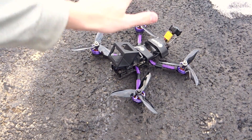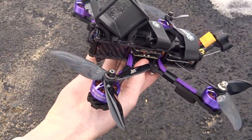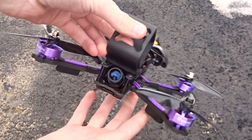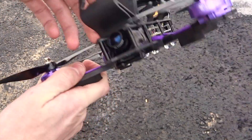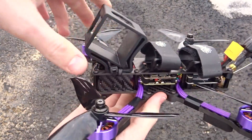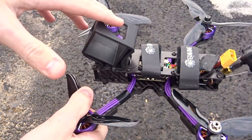Hey guys, what's up? Welcome back to my video. Today we're going to be doing a review of the Isshin Wizard X220HV, I believe they're calling it. This is sort of the typical Banggood Isshin Wizard that you expect, except this one runs on 6S, therefore the HV. So let's just do a quick rundown of the components before we get into the meat of the review.